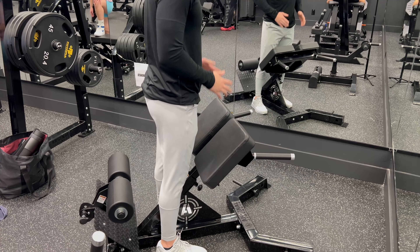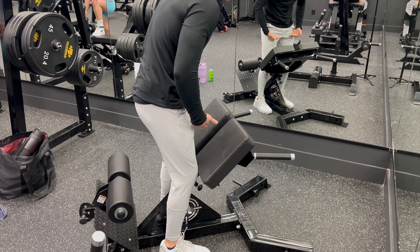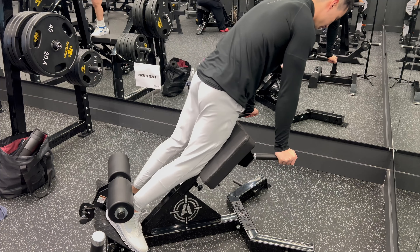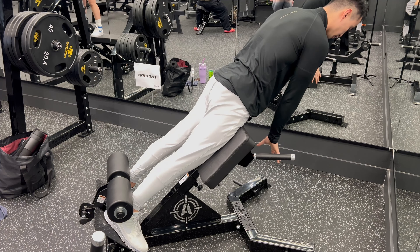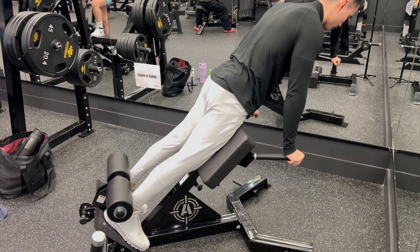We're gonna be doing some glute focus extensions. Set up the padding so it's right at the top of your quads but not at your hips, just like this. You can set it at 45 degrees — sometimes you can see it's set at 45 degrees and it's gonna tell you. You want to set it at 45 degrees.